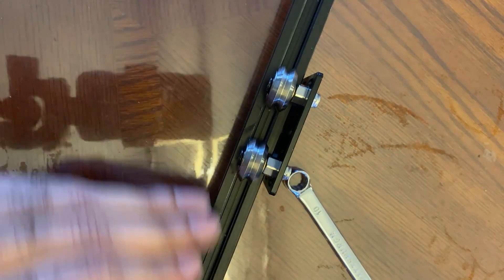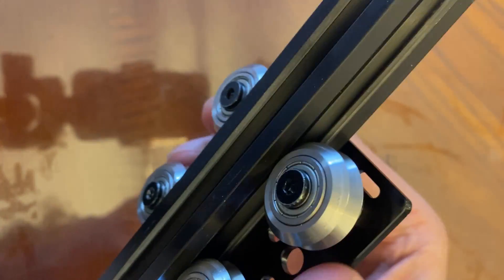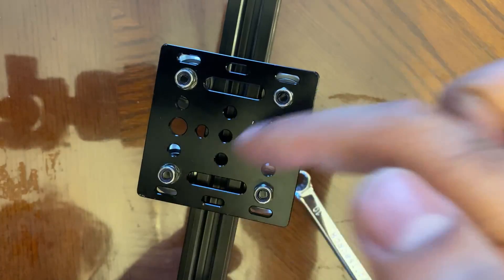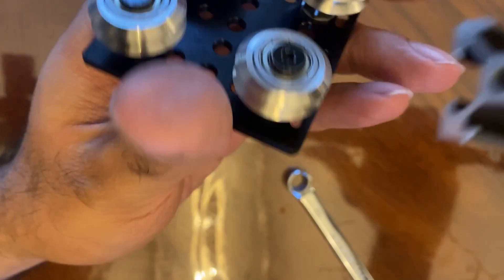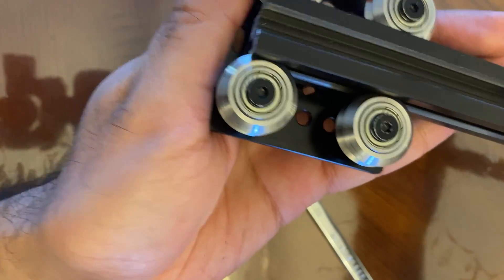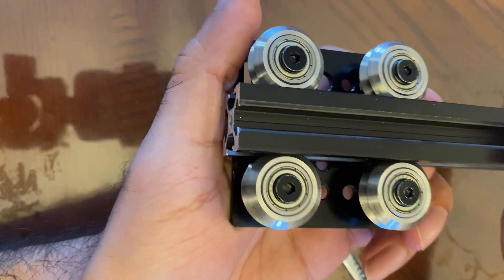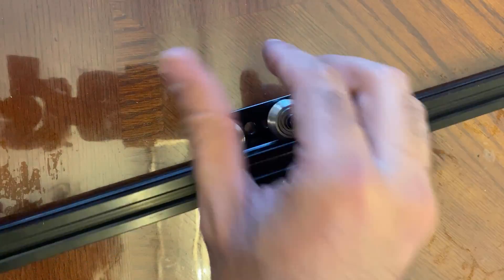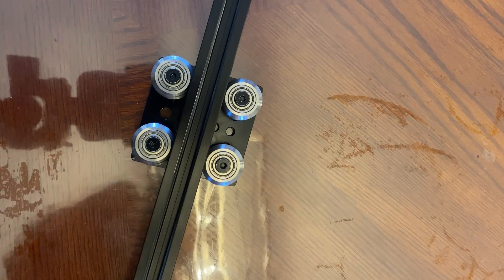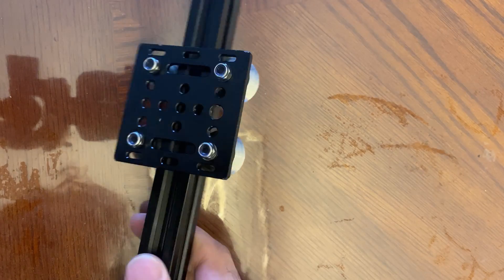There we go, fully tight. Make sure there's no side-to-side movement diagonally or the other way. You should be able to slide this smoothly. Be a little careful when you first insert your extrusion because the edges are sharp — just line up the center and slowly push it through. And that's it! Fully adjusted. That's all I have for this video — this is an introductory setup video just to separately show how to assemble this gantry plate.